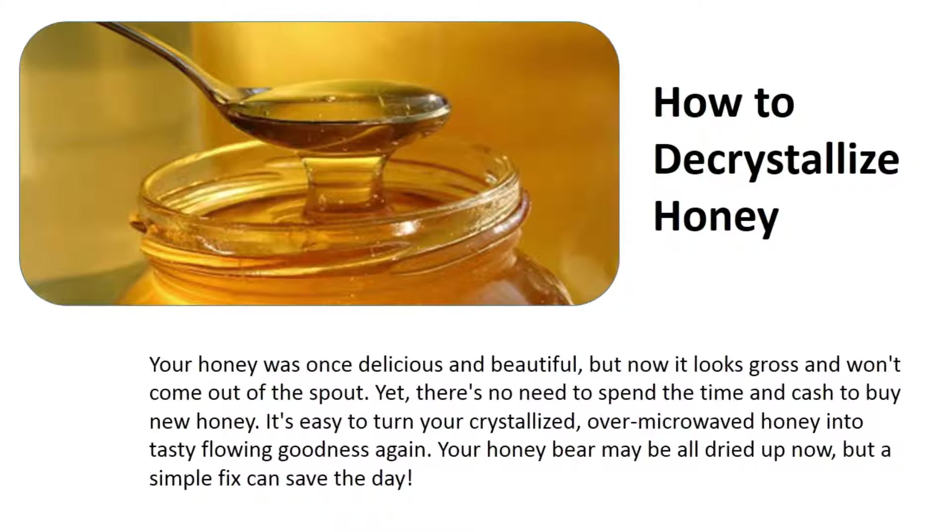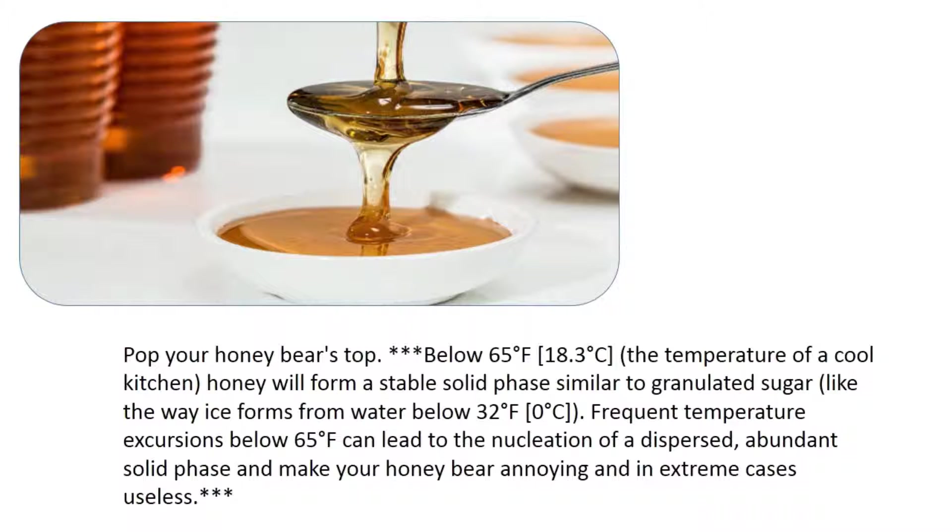Pop your honey bear's top below 65°F (18.3°C) — the temperature of a cool kitchen — and honey will form a stable solid phase, similar to granulated sugar. Just like ice forms from water below 32°F (0°C), frequent temperature excursions below 65°F can lead to nucleation of a dispersed, abundant solid phase and make your honey bear annoying and, in extreme cases, useless.